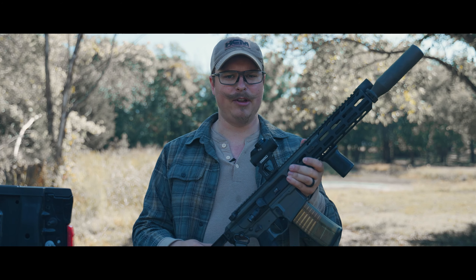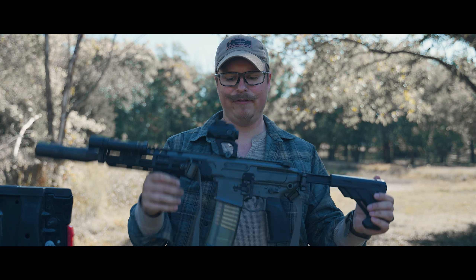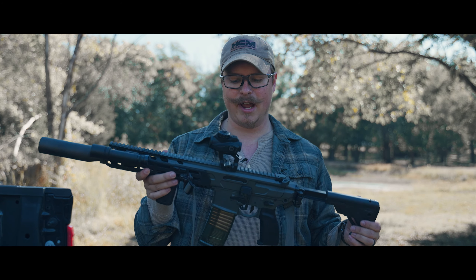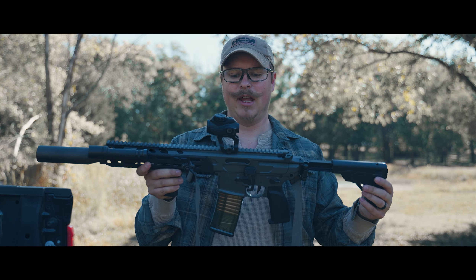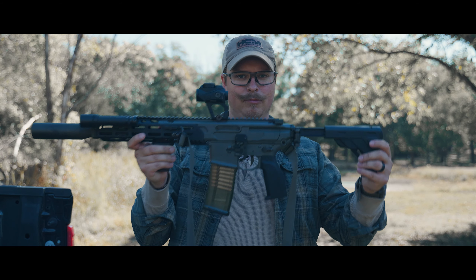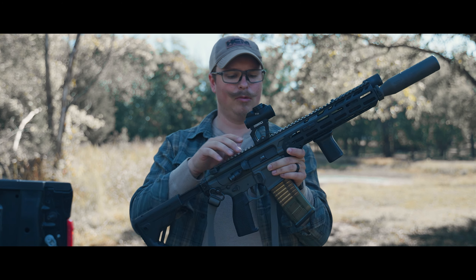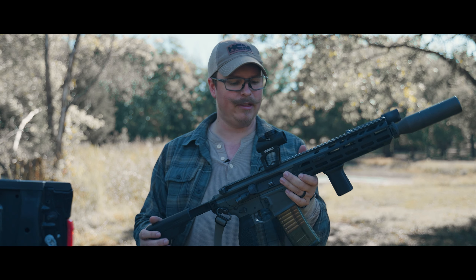As you can see, I have this mounted to my MCX Virtus — my favorite rifle. I have usually run an EOTech on this for about three or four years and decided to switch it up. The EOTech I ran was at a .226 height. I currently have this at a .193 height on the Scalarworks Leap 01 mount, and I'm really liking that height.